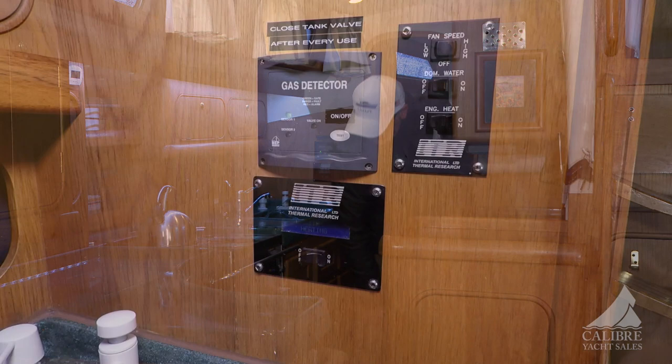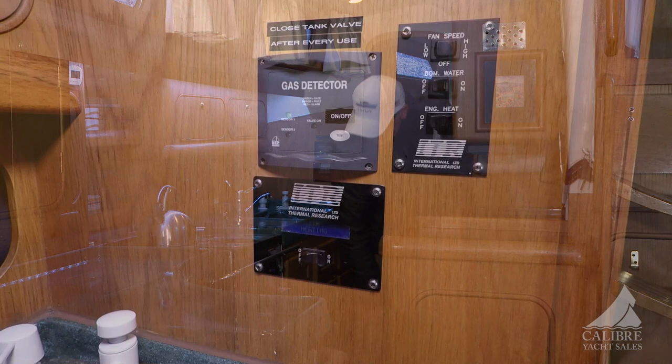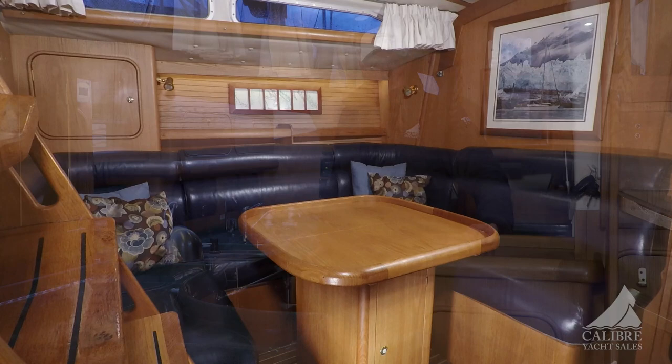The heating system in this boat has a three-zone Hurricane 2 — the master, the main salon, and the forward V-berth — so you can control different climates depending on what your guests or you prefer.